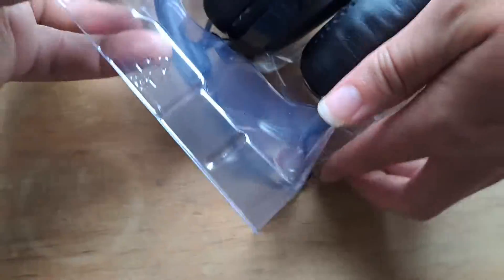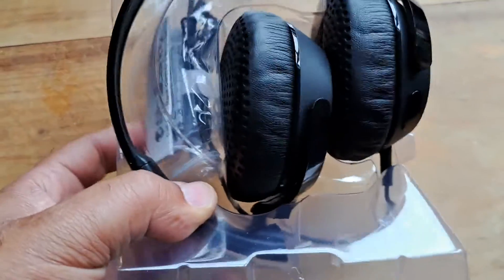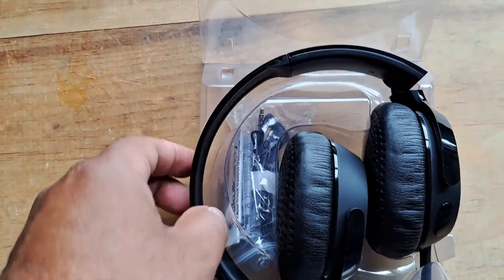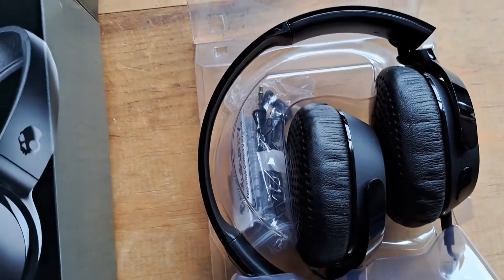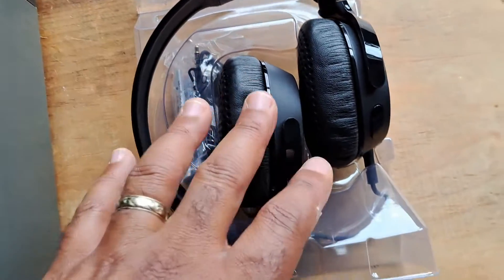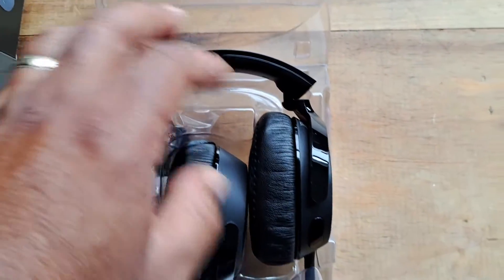That's what it looks like in the plastic packaging — it's pretty solid and secure. I'm moving this around and it doesn't come loose, so there's definitely quality built into the packaging. They keep the headphones from getting damaged, and I like that, because sometimes I order stuff from Amazon and it comes damaged.